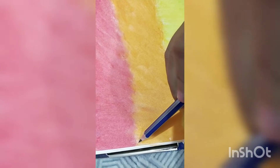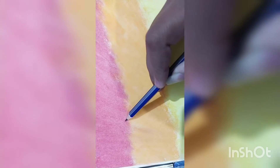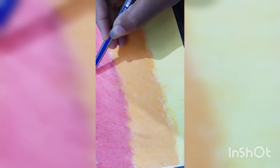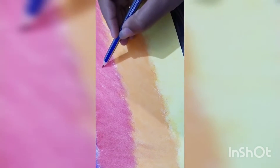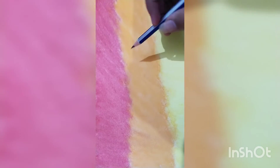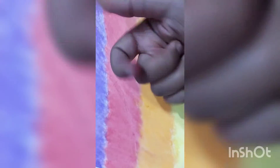First we will draw it with pencil — I am showing you how to draw it. Then we will color it with black. I am doing it so you can see. I have done it and I am showing you how it looks.